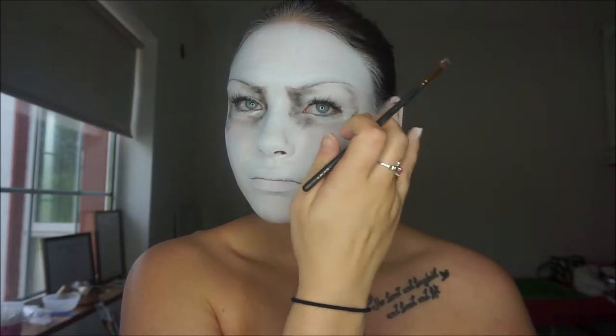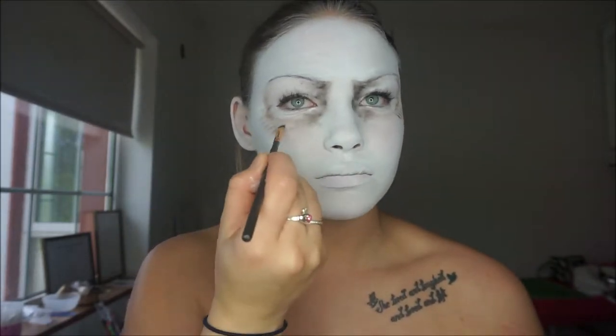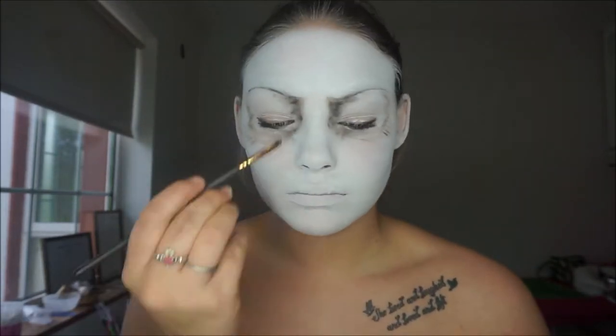When I started drawing on the wrinkles around the eyes, I went back to a finer angled brush and drew them in, and then used my finger to smudge them out.